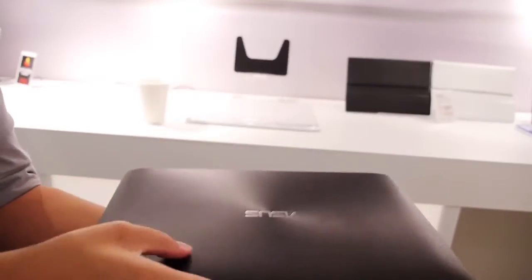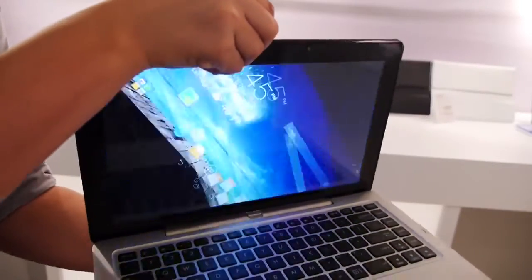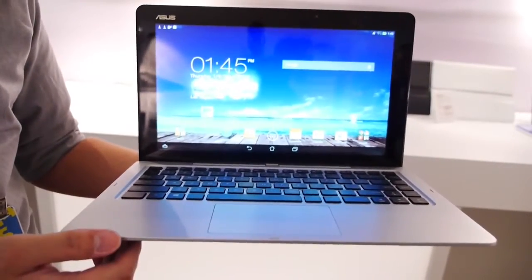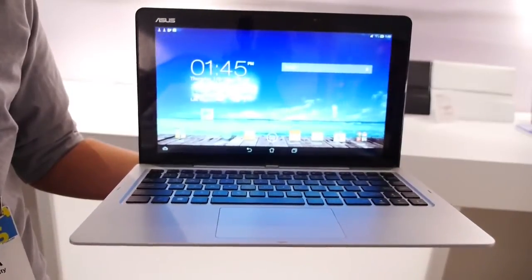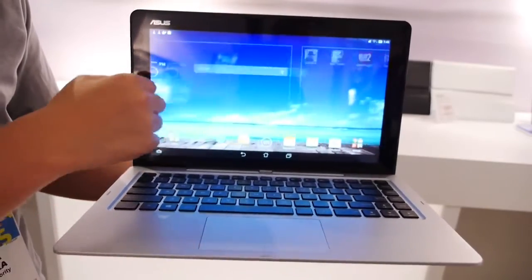It is a dual OS — Windows 8 and Android — but what makes it unique is that you can use both of them whether you're in a tablet or in a laptop setting. That allows for two settings in the laptop and two settings in the tablet portion, which is how this 4-in-1 device comes about.